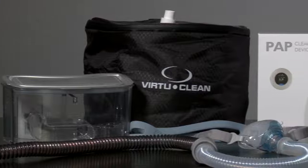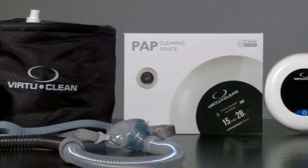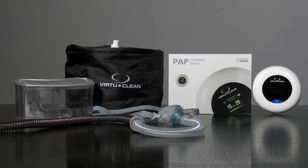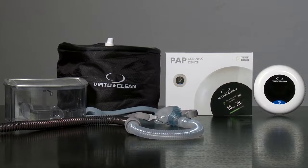If your CPAP equipment is not getting cleaned regularly, germs, bacteria, and mold can form inside of the equipment and make you sick. Your CPAP device should be cleaned daily. Please check with your CPAP provider for how often you should clean your equipment.